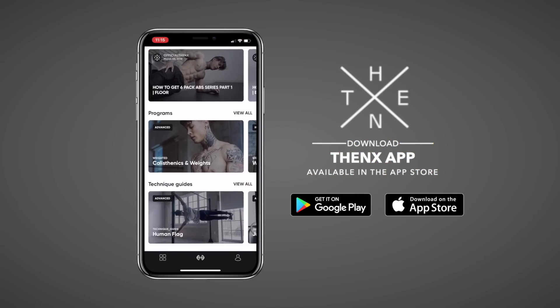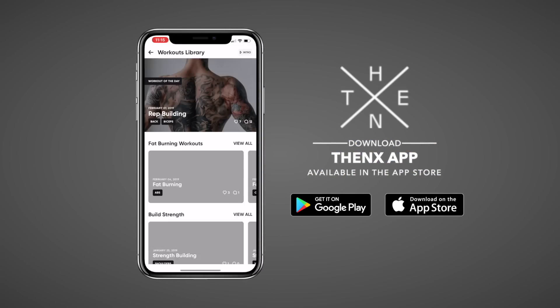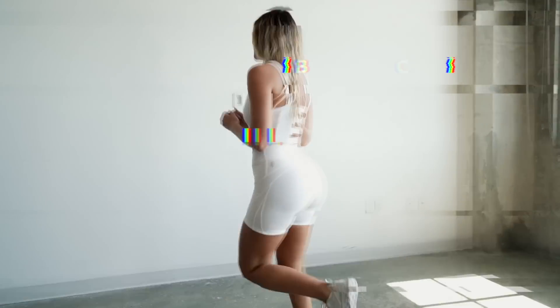So if you're ready to do this workout with me, make sure to download the Fenix app in the App Store. Open up to this YouTube workout and follow along. We're gonna warm up with the first exercise, butt kicks for 45 seconds. Let's get to it.